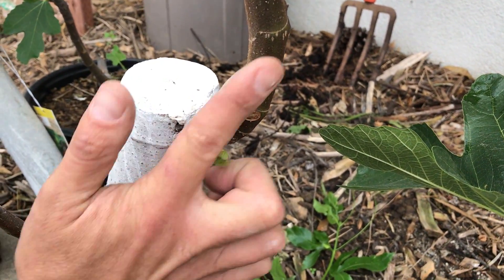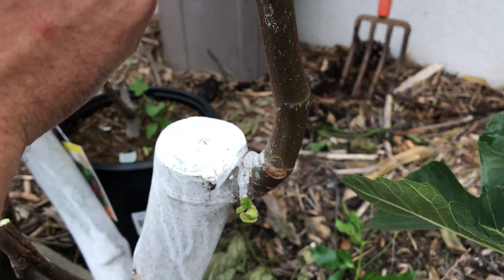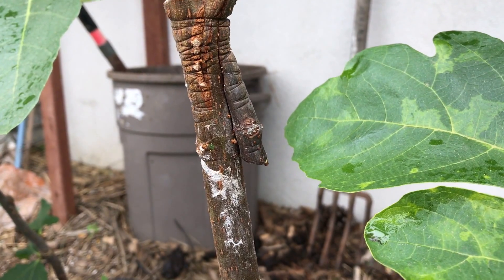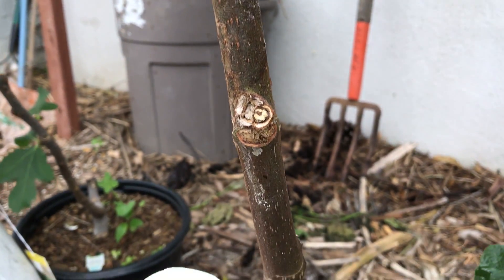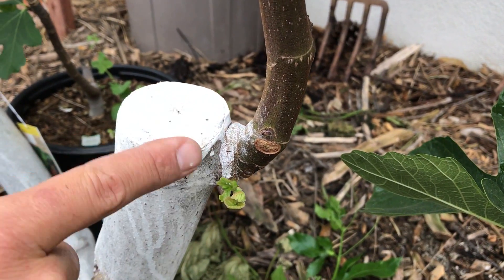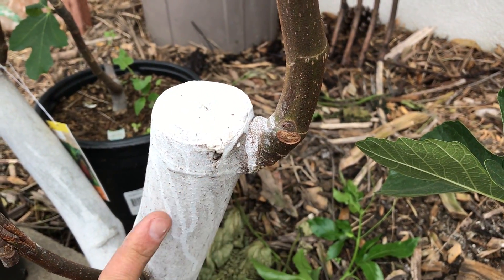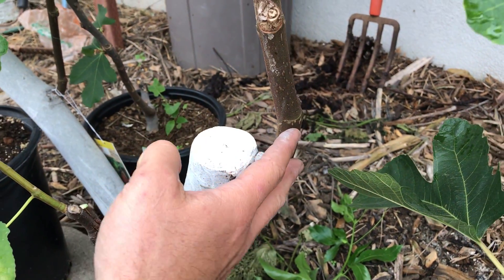So that the energy and the flow of sugars goes to support the grafted variety that we've selected, and not go into its own branch. The plant would desire to support this instead of our grafted union, so we're going to have to remove that to make sure that the flow of sugars continues to support the grafted union.